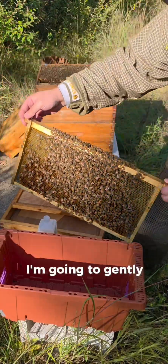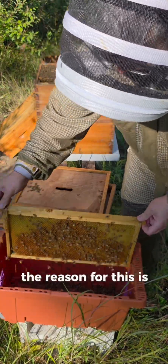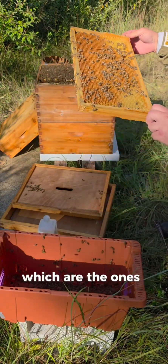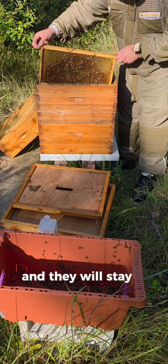I'm going to gently shake the frame into a plastic nook box. The reason for this is the nurse bees, which are the ones I want to test, have not taken their initial flight and they will stay in the container.